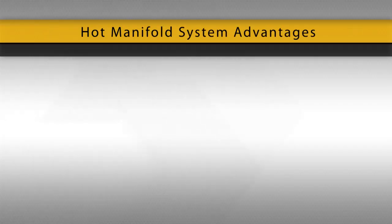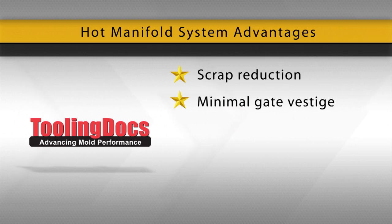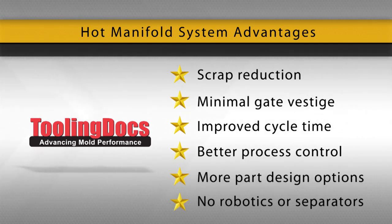They have several advantages over cold runner systems including scrap reduction, minimal gate vestige, improved cycle time, better process control, more part design options, and no need for runner removal, robotics or separators.